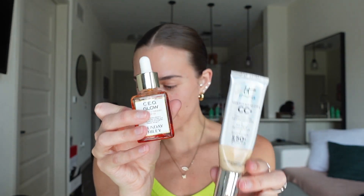If you've been around for a minute, you know I always start with these two. I go in with the CEO Glow from Sunday Riley and then just one pump of my CC cream. I mix one pump of the CC cream with one pump of the CEO Glow and I'm telling you it gives you the most flawless base ever — I got it from Jaclyn Hill, so shout out my girl.